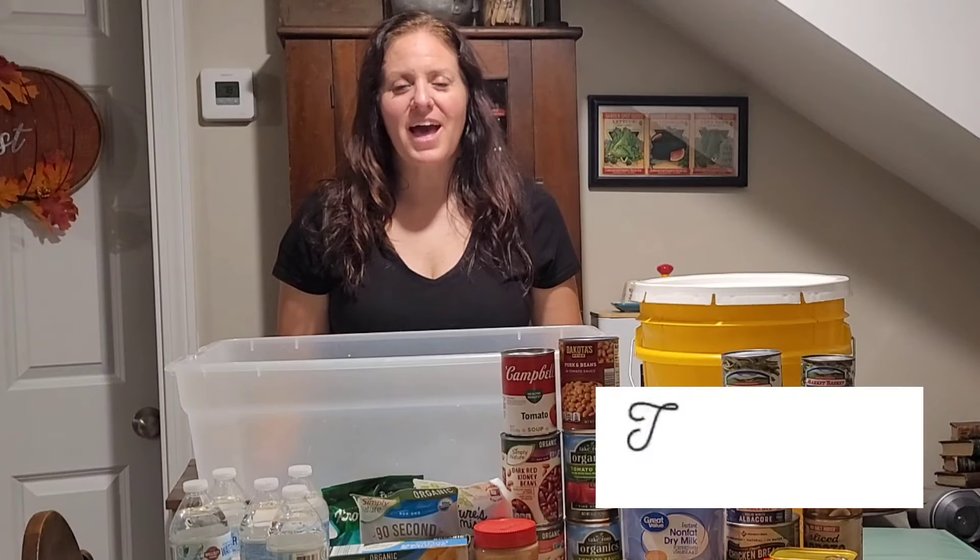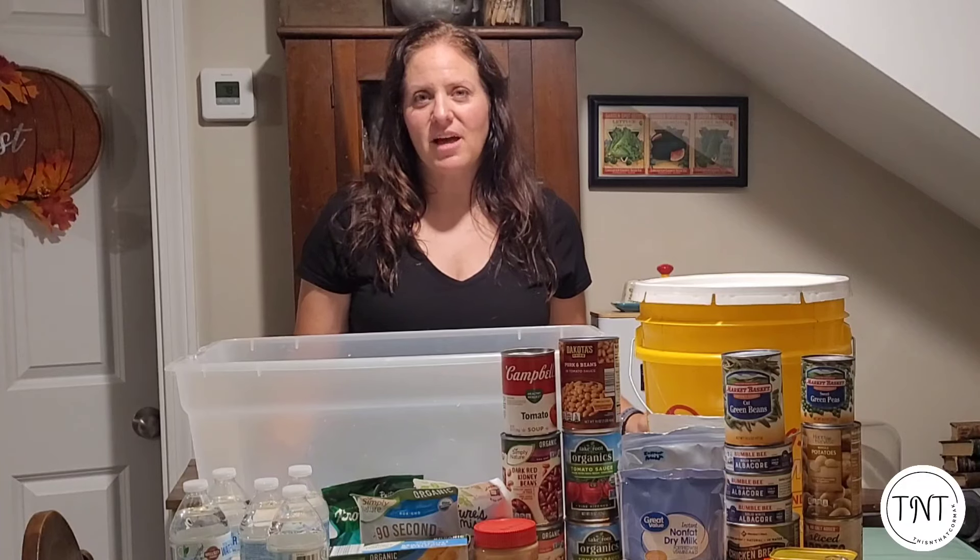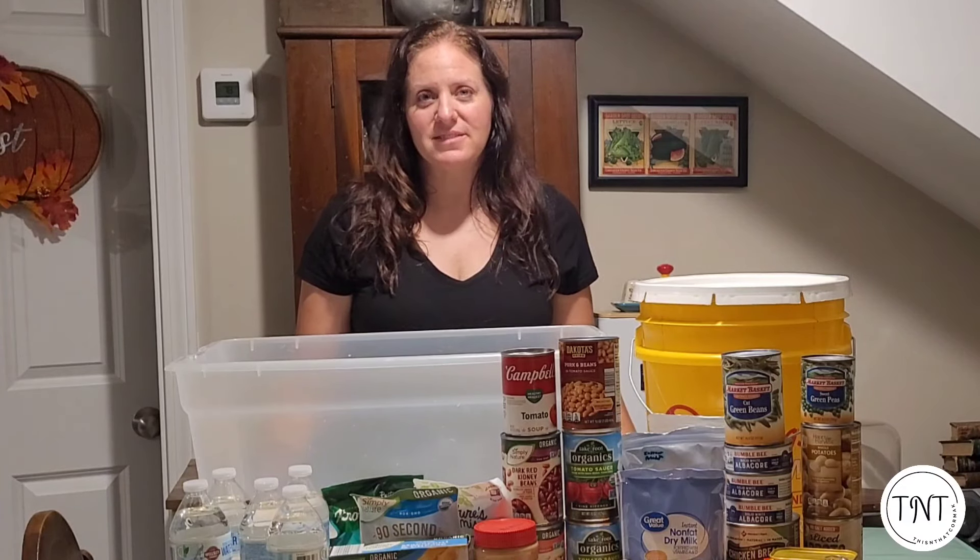Hey everyone, welcome to This and That. I am Kori and welcome to the channel. If you're new here, thank you so much for taking the time to check out this video, and if you are one of my returning viewers, thank you again for checking out this new video. One of the things that I have seen going on between Facebook, on different threads, as well as on YouTube, in the comment section of different videos, especially after the tragedies that have been happening with the hurricane.